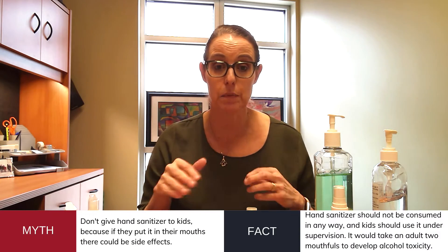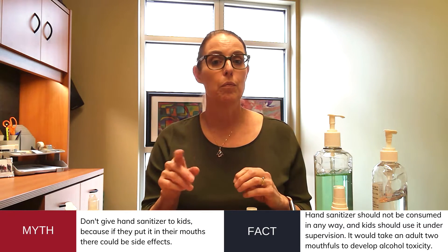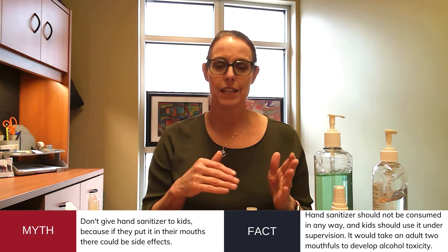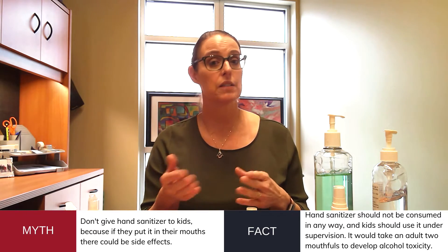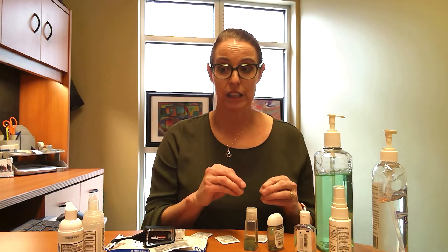Another myth I hear is don't give it to kids because if they lick their hands, they could get drunk. First, why are we licking our hands after we clean them? We should always supervise kids when they're using products. But keep in mind, it would take about two mouthfuls for an adult to develop alcohol toxicity. So it's still a very safe product to use.